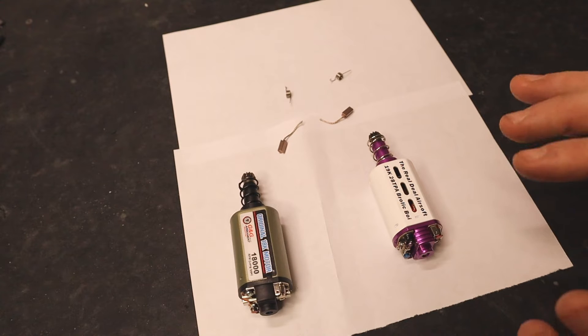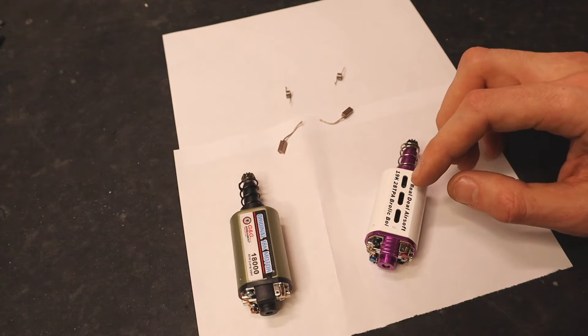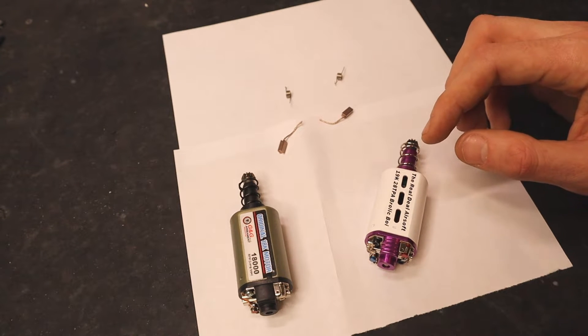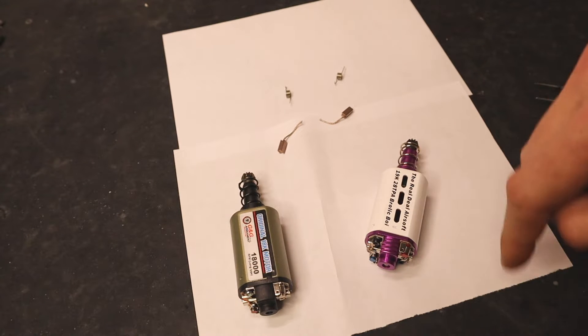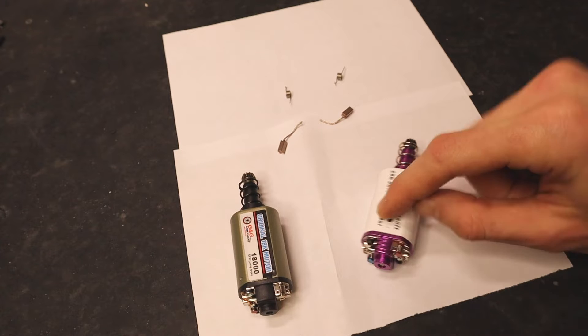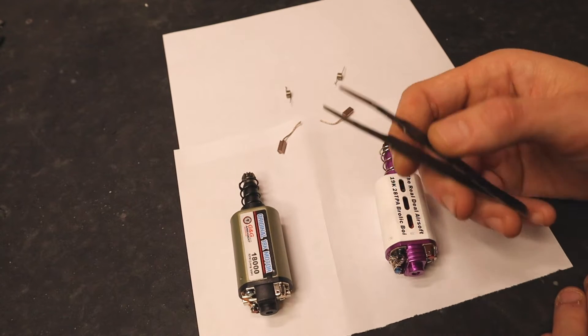Brushes on a motor are just like brake pads are for a car — they're designed to wear with use. So eventually they're going to wear out and need to be replaced. If you start noticing that your motor is performing a little bit sluggish and it's not as good as it used to be, that's a telltale sign that your brushes are most likely worn out. The brushes are the main thing responsible for the electrical connection — it's a little circuit up in there.